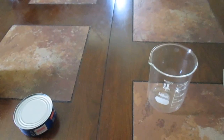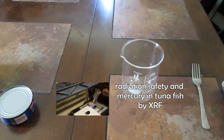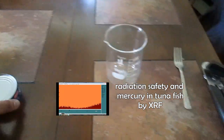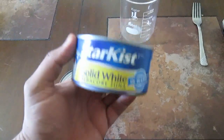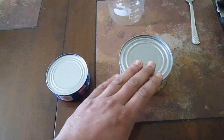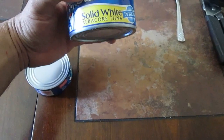Welcome back. In a previous video I may have been a little optimistic trying to detect mercury directly from the can. It turns out there are two different kinds of tuna: light tuna and white tuna. The white tuna is a different fish — this is albacore.